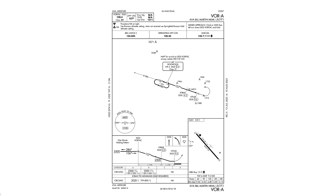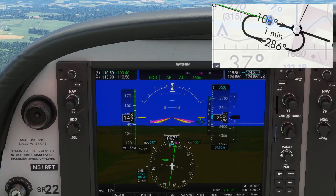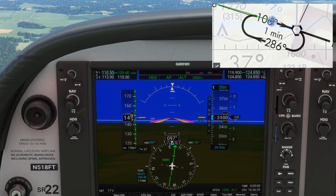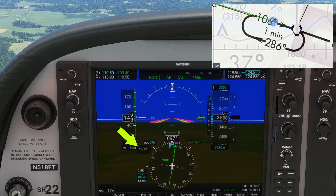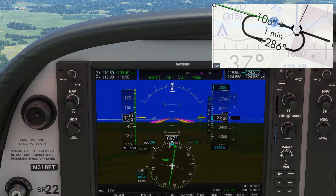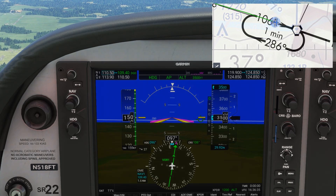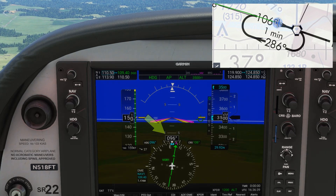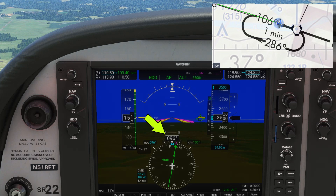We'll be flying the hold that the Dogwood VOR has depicted on the approach plate for AVA in Missouri. From inside the cockpit, we're flying inbound along the 286 radial. We have a stiff crosswind — indicated by the wind box here — 27 knots almost directly from our left. Because of this, in order to keep the needle centered for that 106-degree inbound course, we're having to fly a heading of 096 — a 10-degree correction.